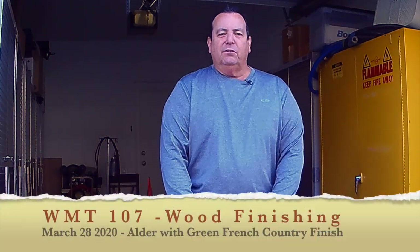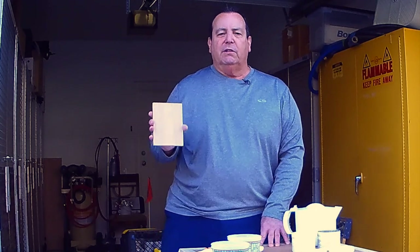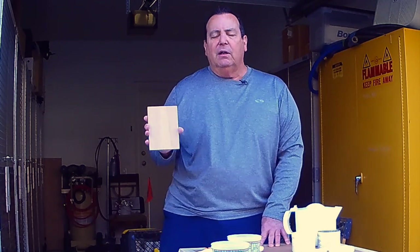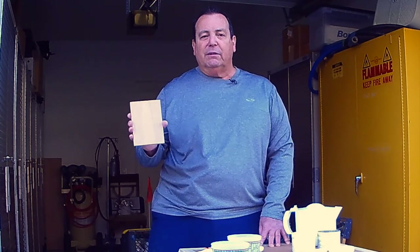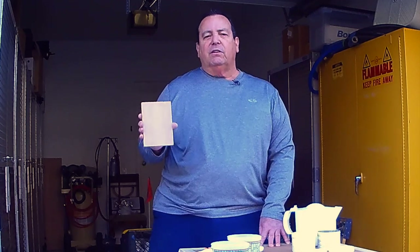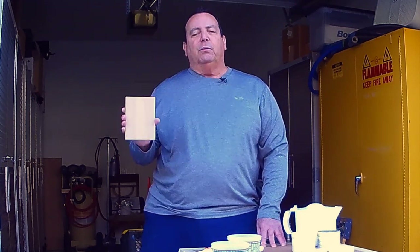Good morning class, it is Saturday the 28th of March and this is going to be our new format for teaching, but we're going to get through this together. Today we're going to use a piece of alder — that's not normally in our wood kits anymore. They call it poor man's cherry; it has a grain pattern very similar to cherry but it's a much softer, lighter, and less expensive wood. We're going to do a formulation I developed for Tony Fortner's godmother about 15 years ago for her kitchen remodel.